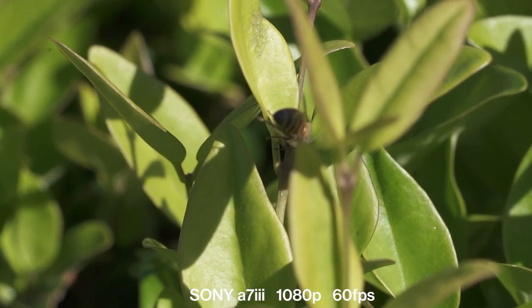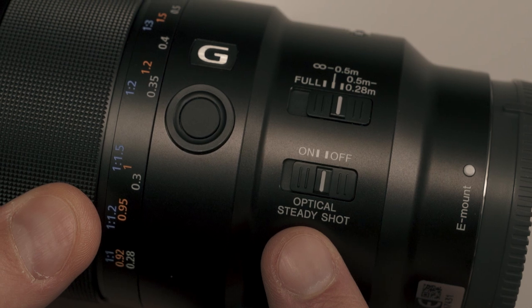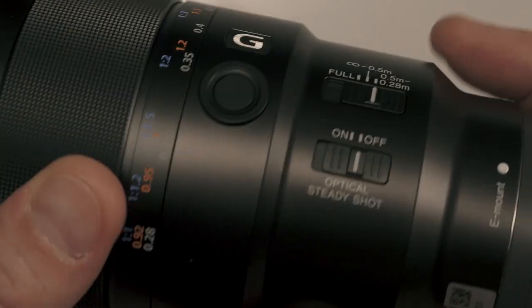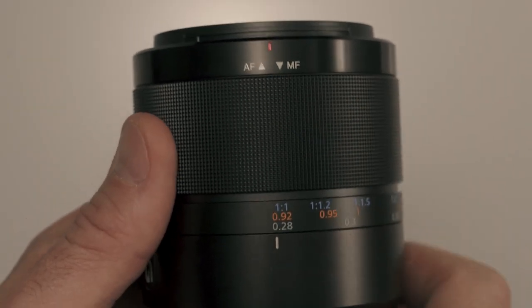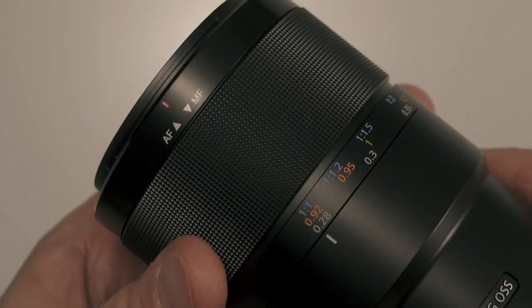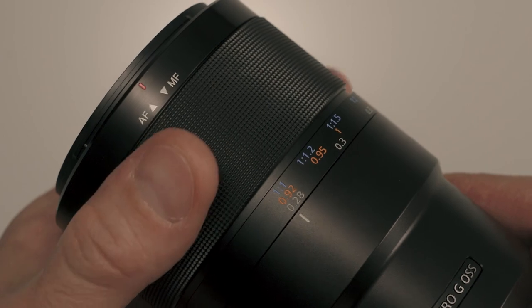Even if you're in autofocus, the focus limiter will prevent the lens from searching and searching for focus. It has an OSS switch, which makes it easy when you put it on a tripod, as you shouldn't have your stabilization on then. Also, the focus ring itself can switch into manual mode, which makes it super easy so you don't have to look around for buttons if you already have something framed up or you're close to an insect and you don't want to scare it away.